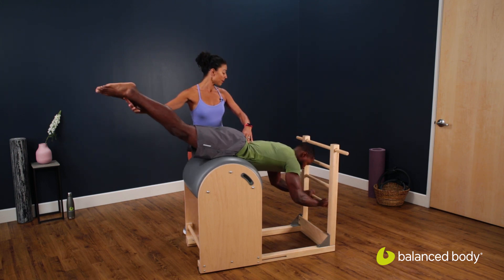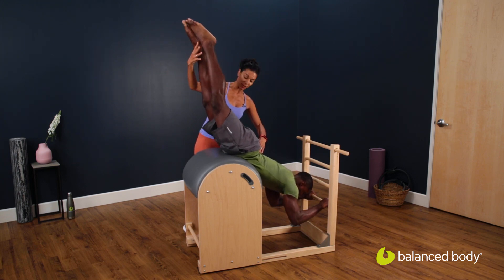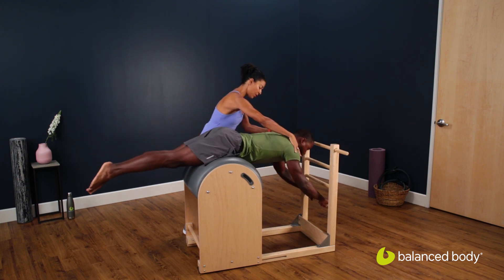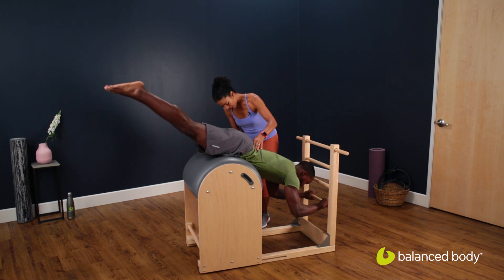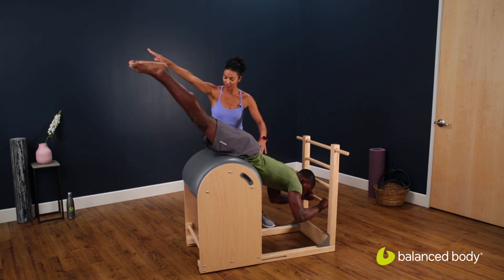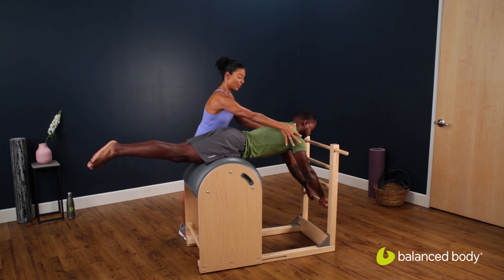Again, go down — bend, bend, bend. Point your elbows in more. Up with those legs. And push up with the arms, all the way up, nice and strong. One more time: go down, fold your elbows in, abs are lifted and press — up, up, up. Push with your arms. Good. Hold.